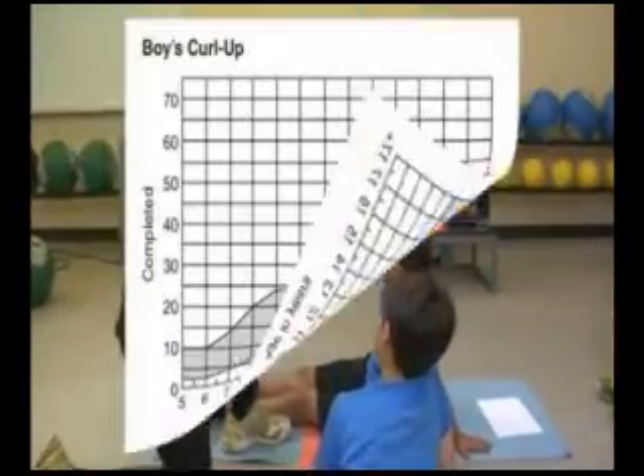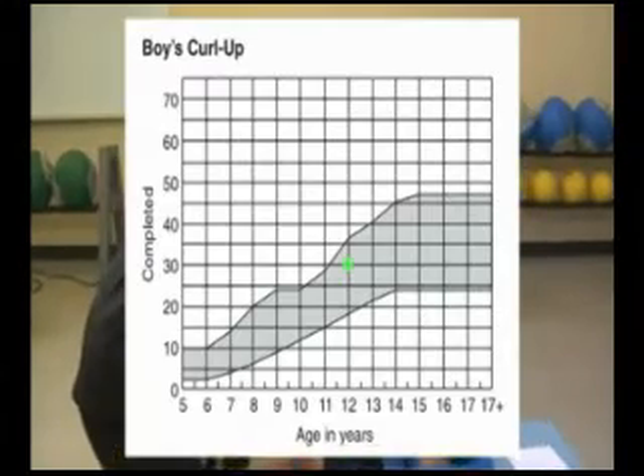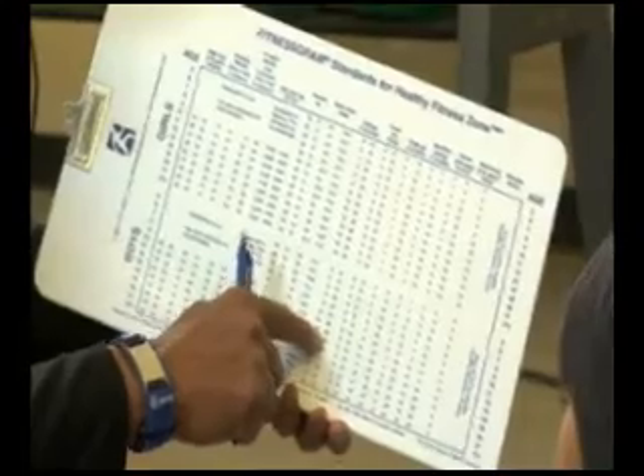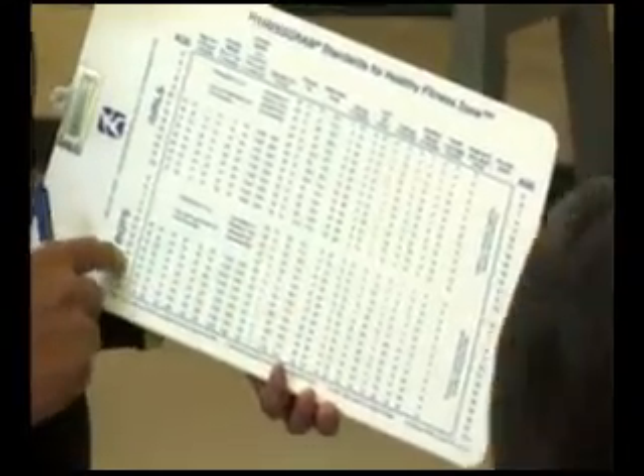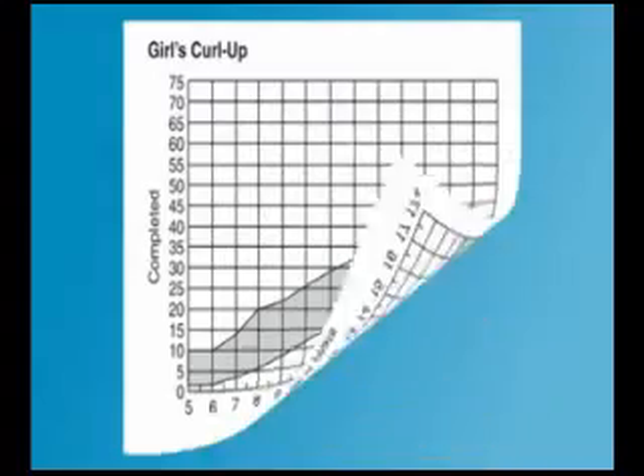The examiner records the score as students complete the test. If the number of curl ups completed is within or exceeds the range of the healthy fitness zone for the student's gender and age, the student meets the performance standard and should continue doing regular physical activity. If the number falls below the range of the healthy fitness zone, this indicates that the student would benefit from physical activities designed to improve abdominal strength and endurance.